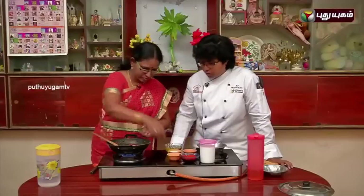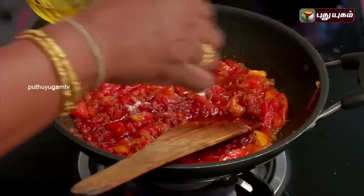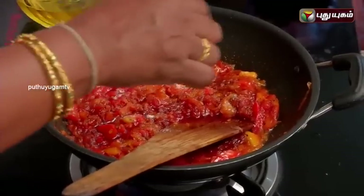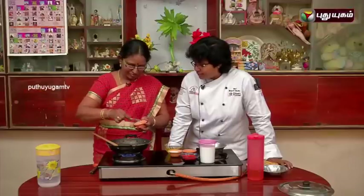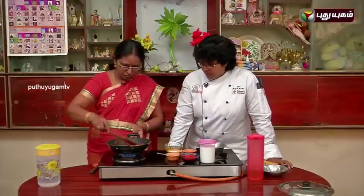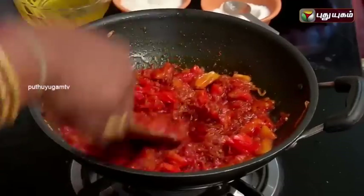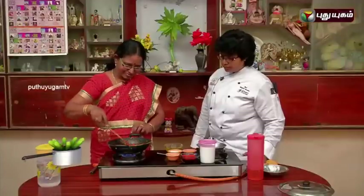If you want to cook it, I will eat it. Yes, it is good. You want to cook it a little bit? I will eat it. Yes, it is good.